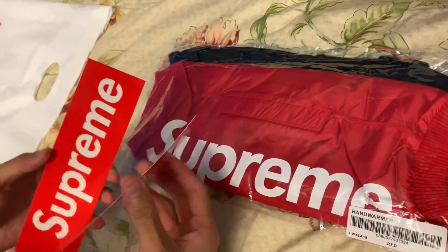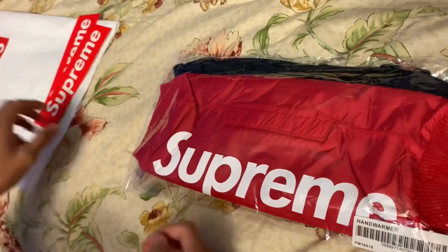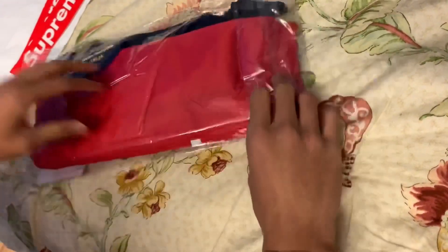So in the Supreme bag we get two stickers, that's it — two stickers. And then we get the hand warmer, which is actually really bigger than I expected.